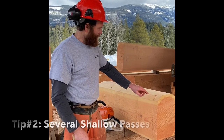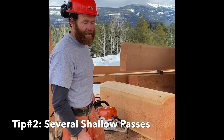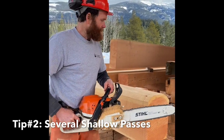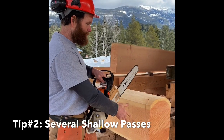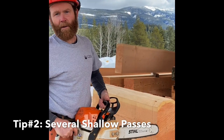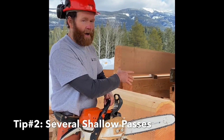Now that we have our line scored, the second tip I want to talk about in this video is a cutting technique. The most common approach would be to take the chainsaw, stand on one side of the log and cut all the way through in one pass as you would a piece of firewood. The problem with that is you commit so much of your bar into the log at once that it's very hard to control.